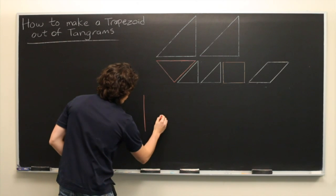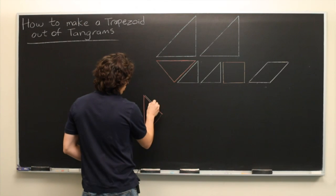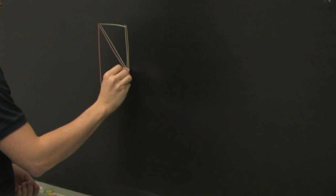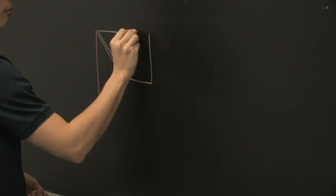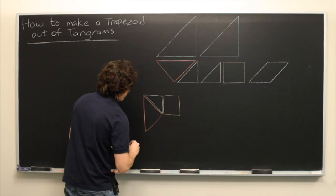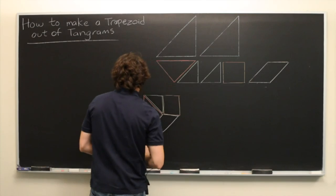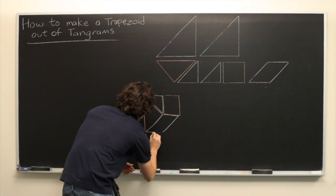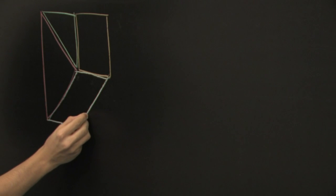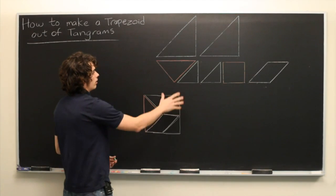So we'll start with our medium sized triangle. Connect one of our smaller triangles to it like so. And then we'll place the square next to that. From there we're going to slot the small parallelogram right here. And then we're going to take the other small triangle and pop it right here. So now we have the square using just the smaller 5 pieces.